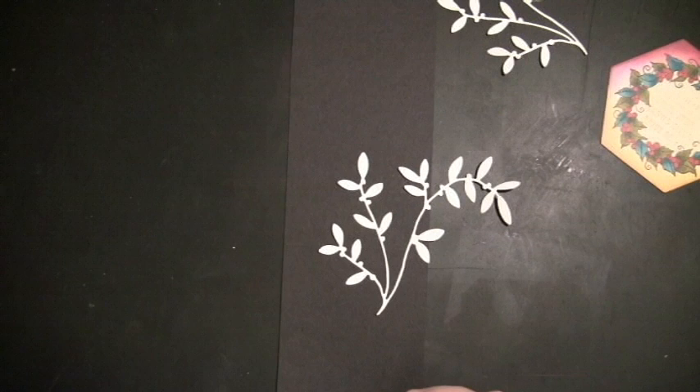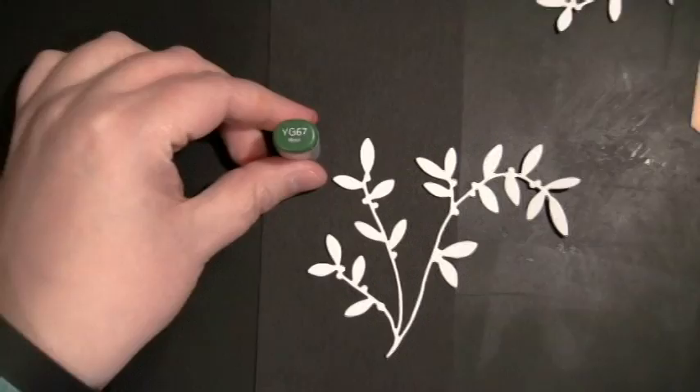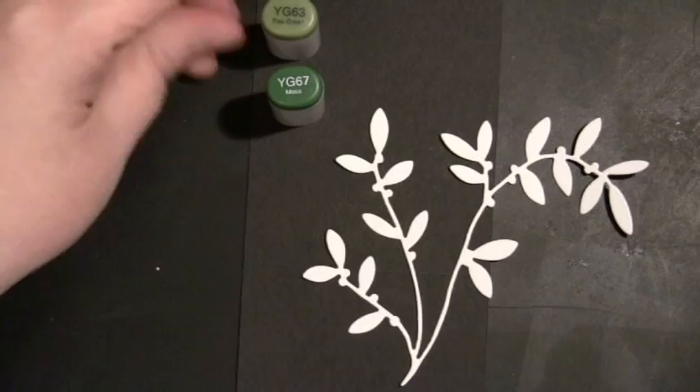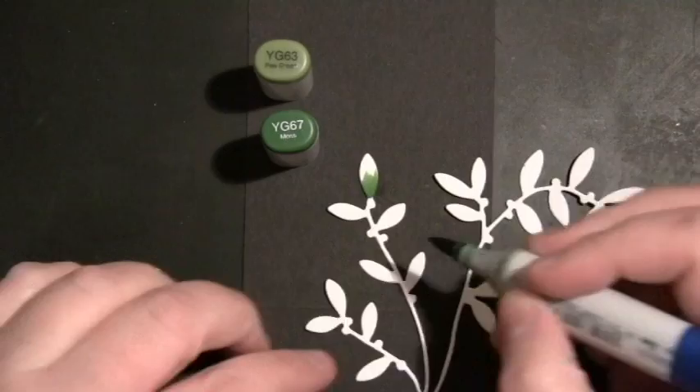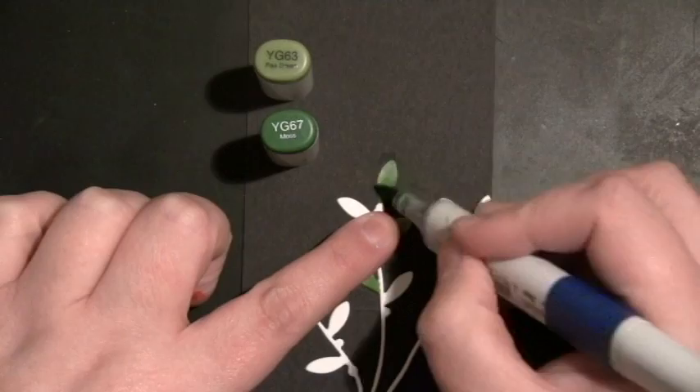I first pulled YG67 and YG63 and started coloring the leaves. I just start with my darkest color towards the bottom of the leaf and then add my lighter color on top to blend. I've listed all of the Copic colors I used for this complete set at the end of the video. I'm doing roughly every other leaf so that I leave some to do that turquoise color on.